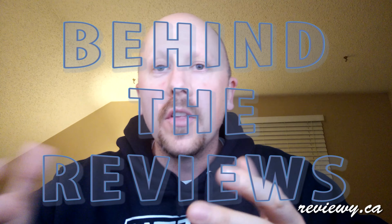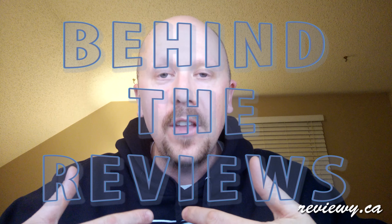Hey guys, it's your old pal Reviewy McReviewFace and today I am starting on a new series on my channel called Behind the Reviews. This is where I'm going to take you behind the scenes and show you some of the things that I use to put my videos out on YouTube, with the hope that it'll help some of you who are also putting videos out or are interested in what goes on behind a YouTube channel. So today I want to talk to you about something that is kind of a review but also behind the reviews.